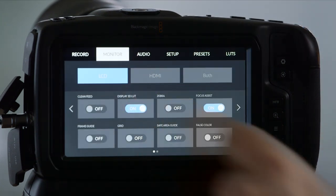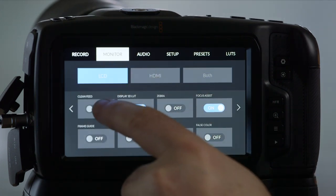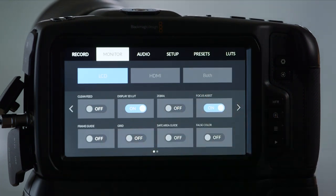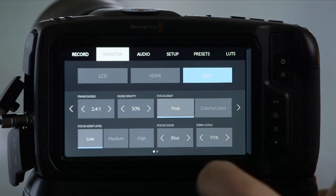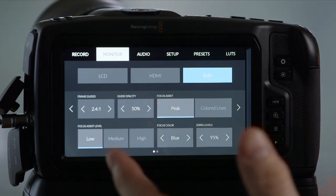Under Monitor, we can make choices depending on what we want to see on the LCD, out of the HDMI output, and there are some settings that affect both. On the LCD, I can do a clean feed — turn that on or off — and it grays out certain options. I can display a lot onto that screen or not, and there are ways to use the three assignable buttons on top for that. Zebras can be turned on or off here as well. HDMI has similar options, and under Both, you're changing settings like frame guides, guide opacity, focus assist levels, and what color that is — peaking or colored lines.